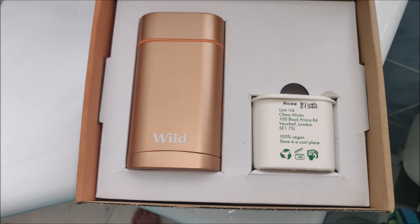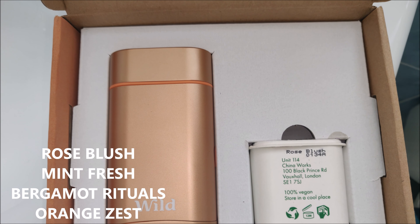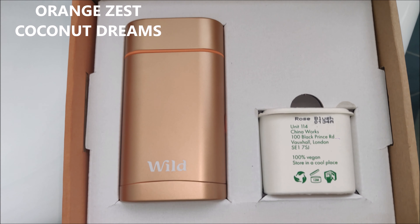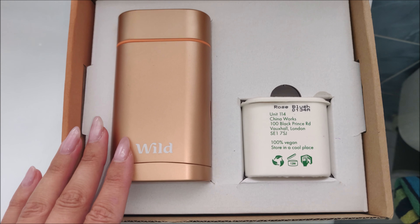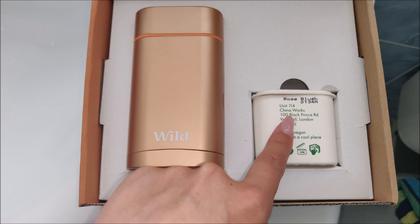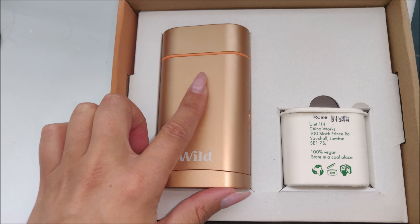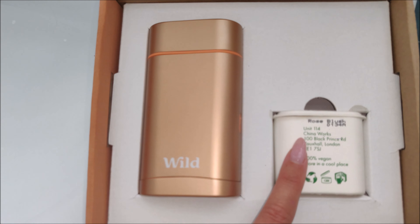They now do it in five different smells. I've chosen the rose blush. They also do it in mint fresh, which has got peppermint in it and smells amazing, rose blush, bergamot rituals, orange zest and coconut dreams. If you order one of these, you will get three refills. Because mine is gifted, I've just got the one to show you guys. It's £25 for the whole set — obviously you get to keep this and just keep refilling it. The refills are £6 each on the website and you choose three at a time.